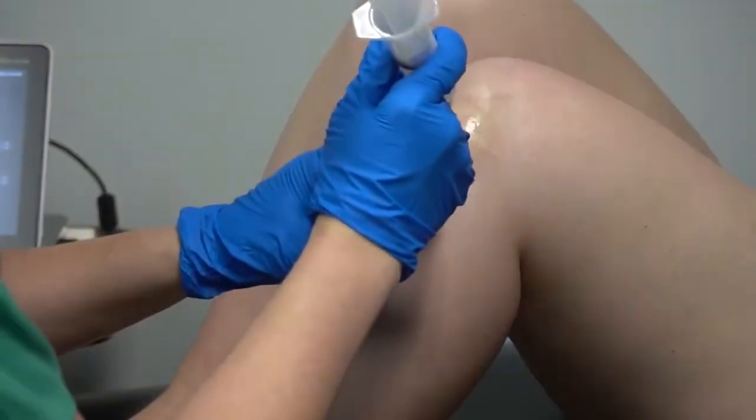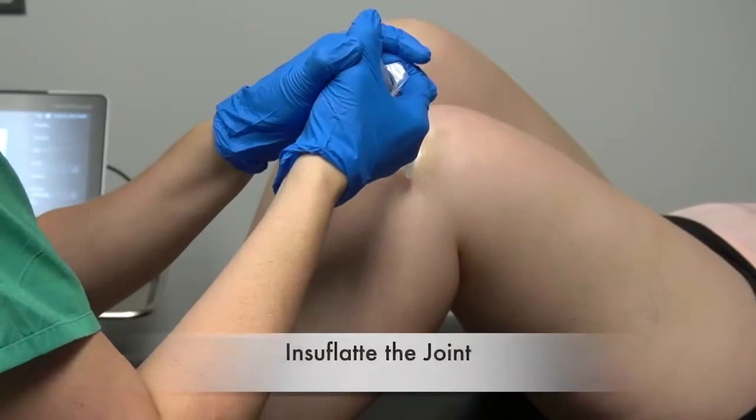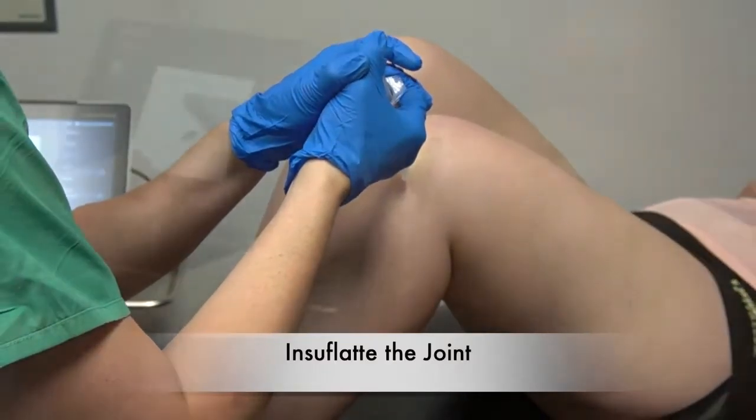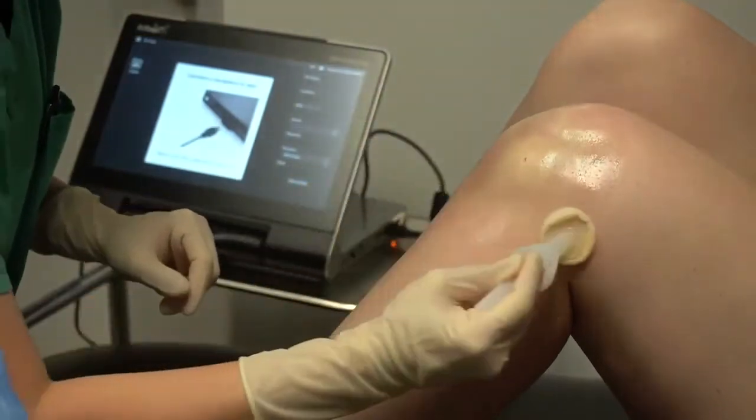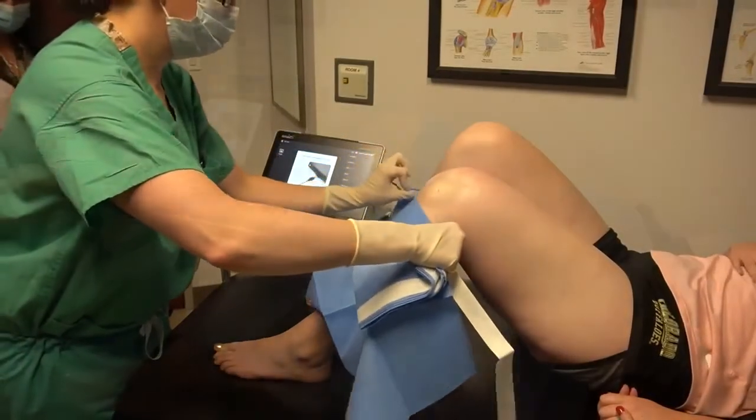Next, insufflate the joint using 20 cc's of 0.25% Marcaine without epinephrine on a 20 gauge needle. After an additional re-prep of the knee, place sterile blue drapes at the proximal tibia and distal femur to create a sterile field.